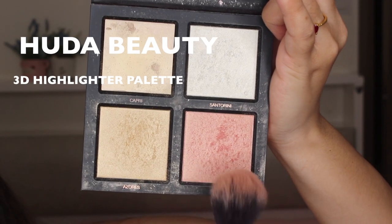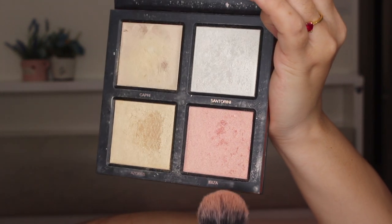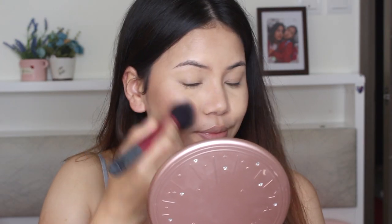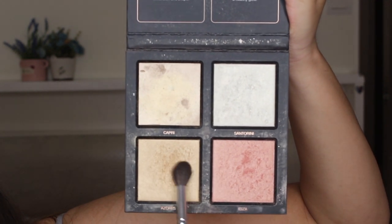For the blush I'm going to take this Huda Beauty 3D Highlighter Palette and use this shade right here. I think blush plays a very important role in your makeup because it makes you look younger, brighter, and fresh. And again highlighter from the same Huda Beauty 3D Highlighter Palette.